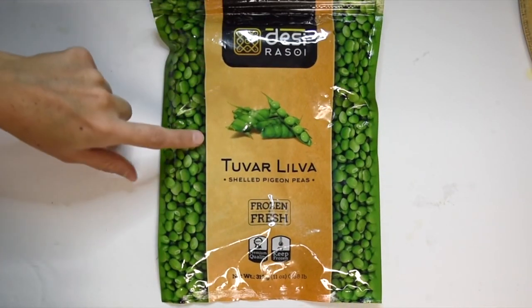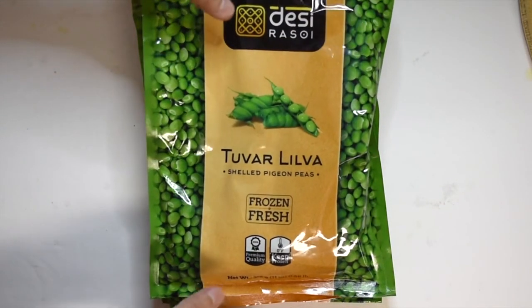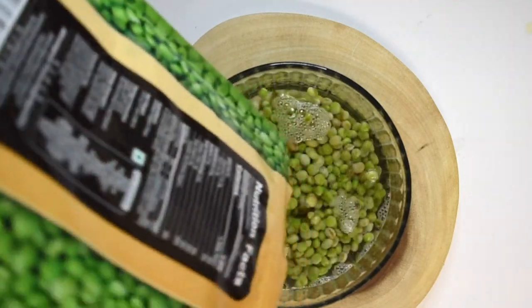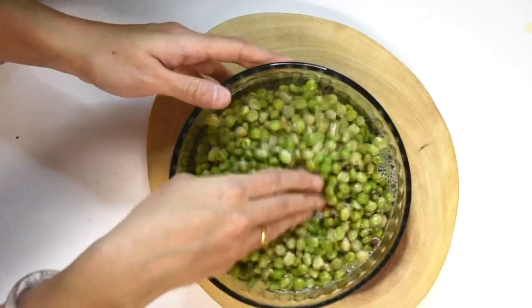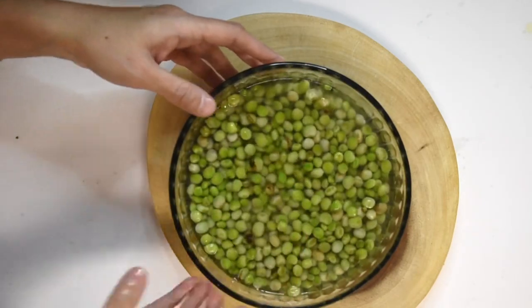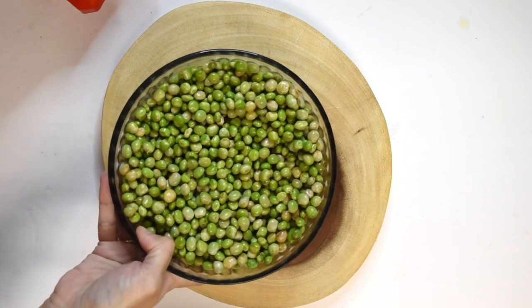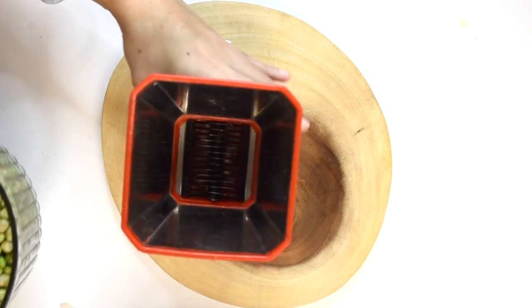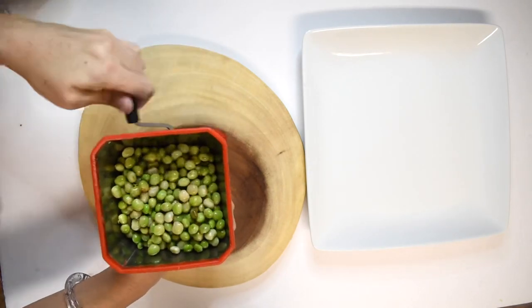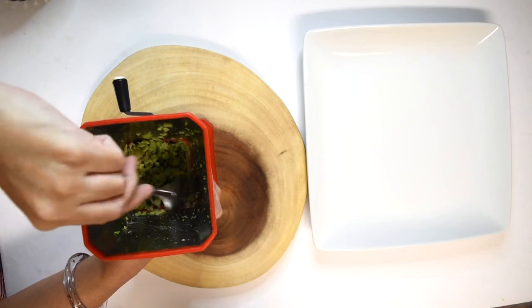For the stuffing, I am using ready-made frozen fresh Desi Rasoy brand tuvar seeds I bought from an Indian grocery store. They are also known as pigeon peas. The tuvar seeds are looking very fresh. First, wash the tuvar seeds properly and drain out the water. Then coarsely blend the tuvar seeds in a chili cutter. You can use a food processor also, but make sure not to make a smooth paste — we want a coarse mixture for making kachori.